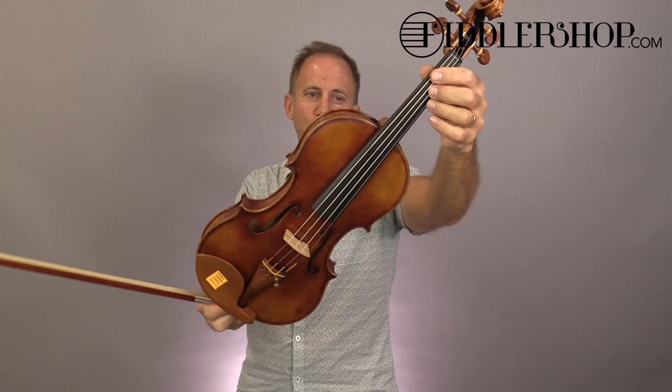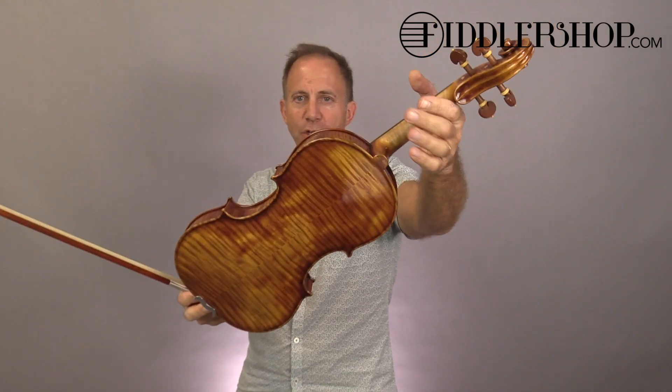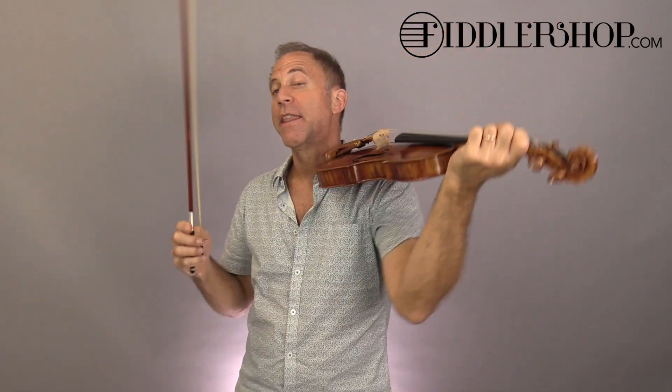Hi, Ashley. I have four violins for you: two Minjunju 909s and two 925s. This is 909 number one.